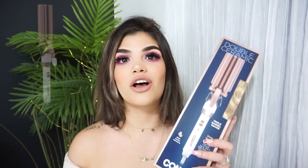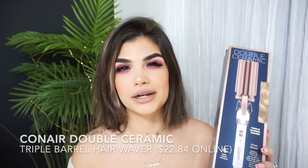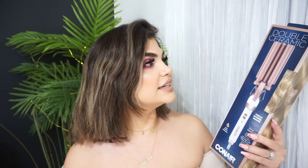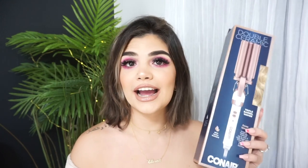Go ahead and check that out. So far everything I've tried has been from Amazon, and because the last hair tool I used — the Elsa hair waver — did not work out for me, I was doing some grocery shopping and I saw this at Walmart. It was only $19.99 and it's a double ceramic triple barrel waver.